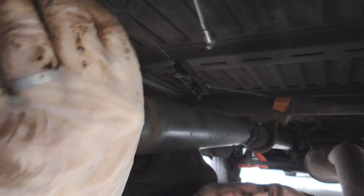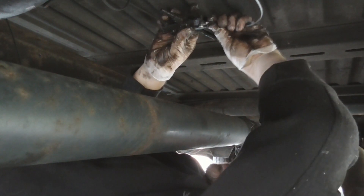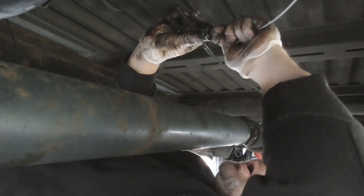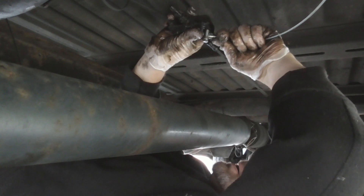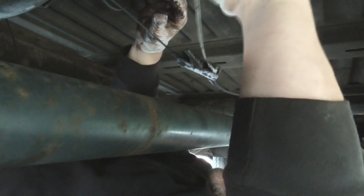Feed in the new cable over, and then just do it in reverse — slide in, turn, like so, and then the cable drops. Pull the rubber grommet forward slightly.